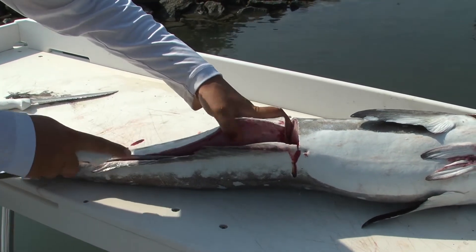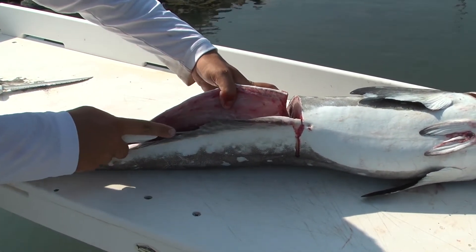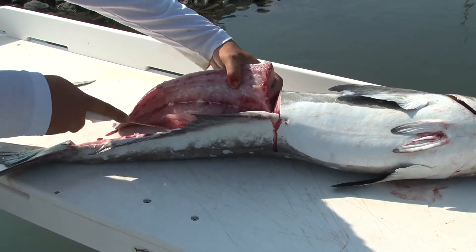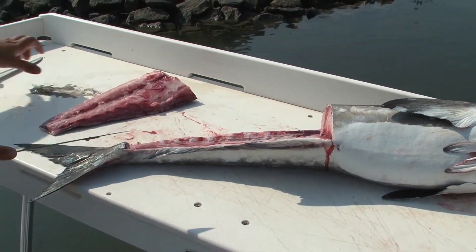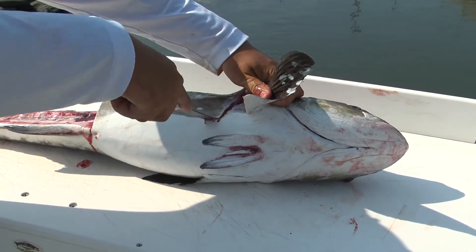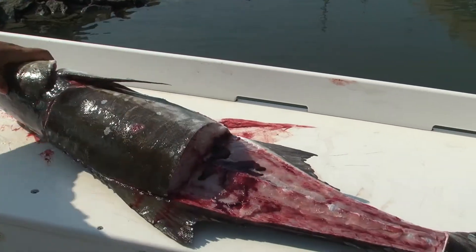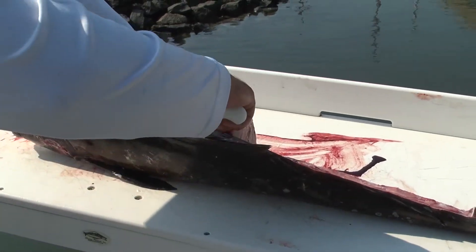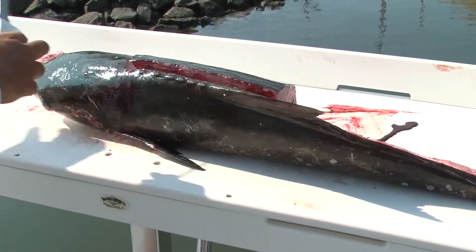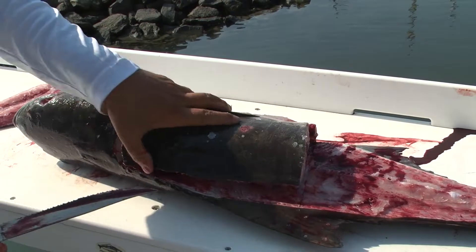And you can just start peeling back your meat. Go from your initial cut, follow the belly straight back. Peel that meat back until you hit those ribs, and you get your Tiger Edge — cuts right through them.